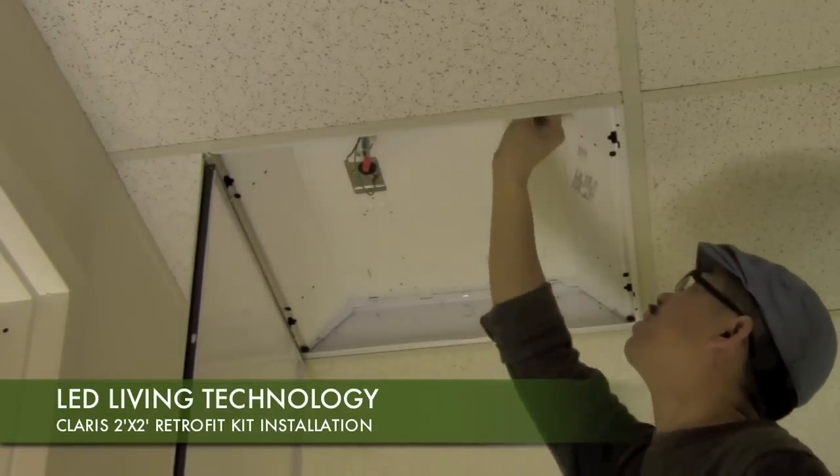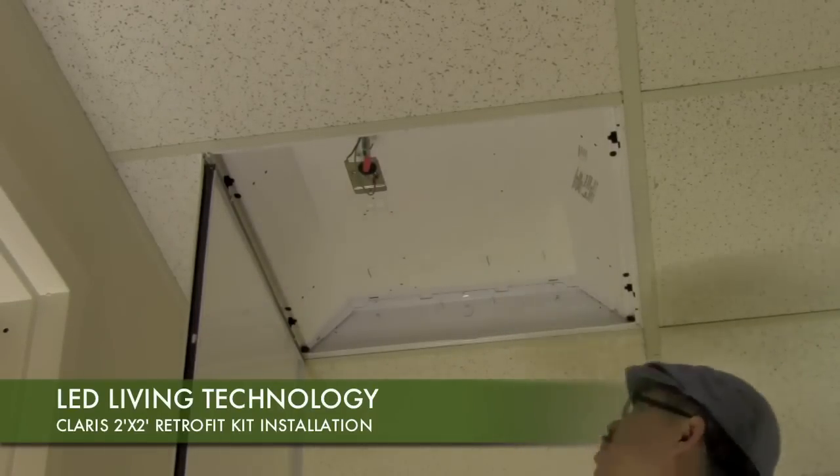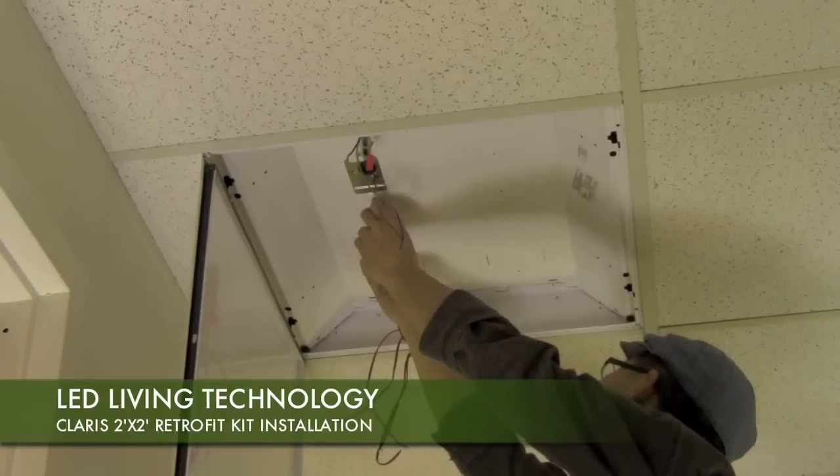Now you will be able to begin installation. First, remove the adhesive cover paper from the back of the LED power supply. Carefully press the power supply firmly to the fixture's surface.